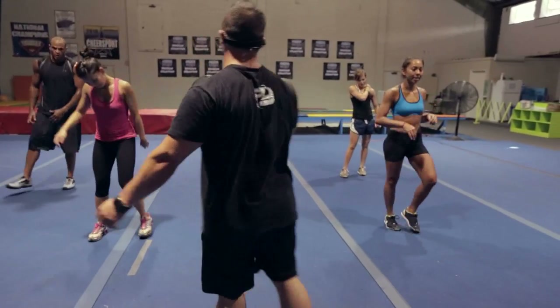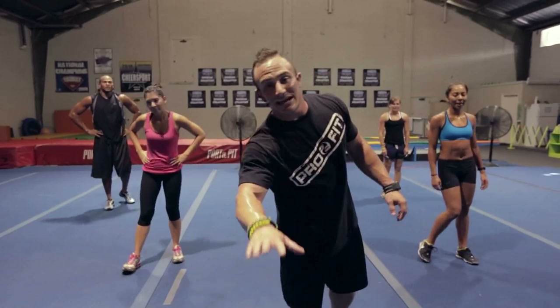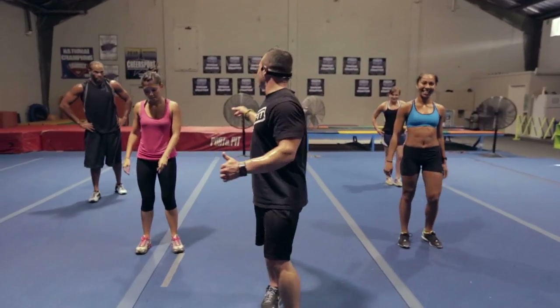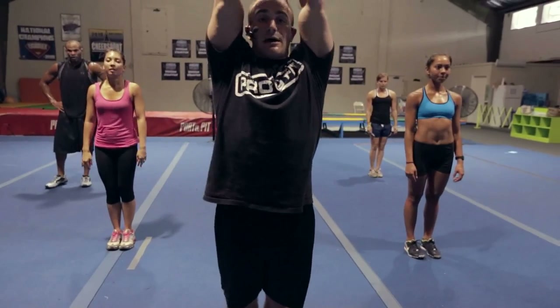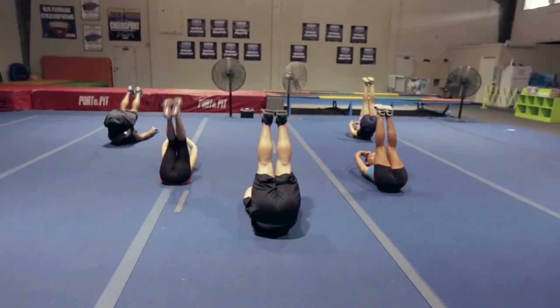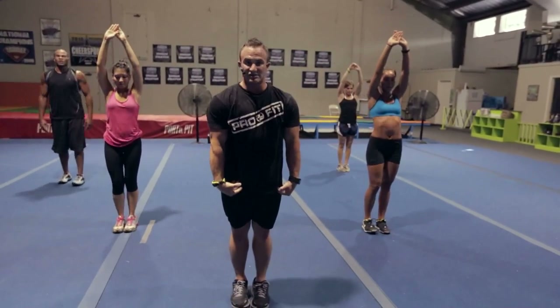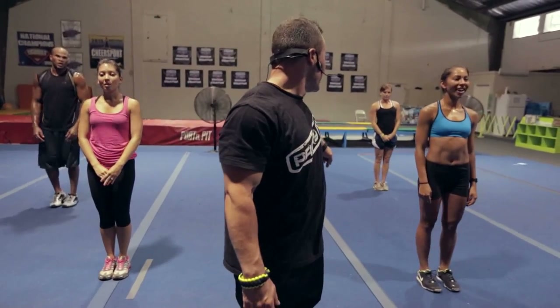All right, last one — I had to make it a doozy. These are called candlesticks in gymnastics terms — I like to call them farties, the opposite of a burpee. Patent that, trademark, whatever you want to do. On my count, guys — we've got 12 of them. Laying all the way down, take it nice and slow, really watch the technique first. Arms up, sit down, roll back, legs come over your head nice and straight, kick all the way up, stand right up to a nice tight body position. You don't need your hands to get up — this is an elite workout, use your abs.